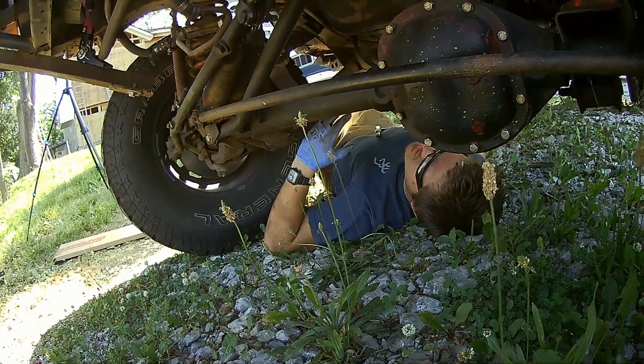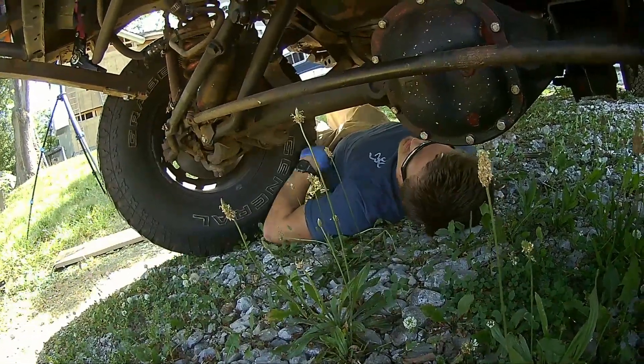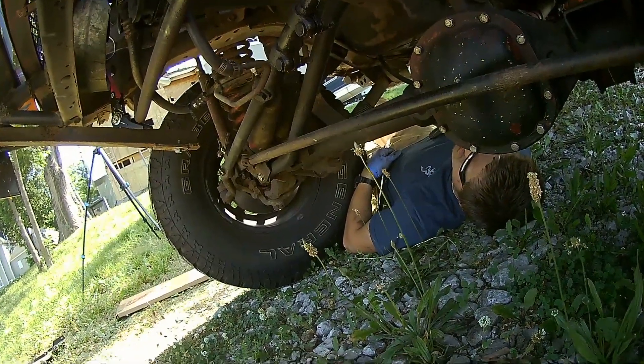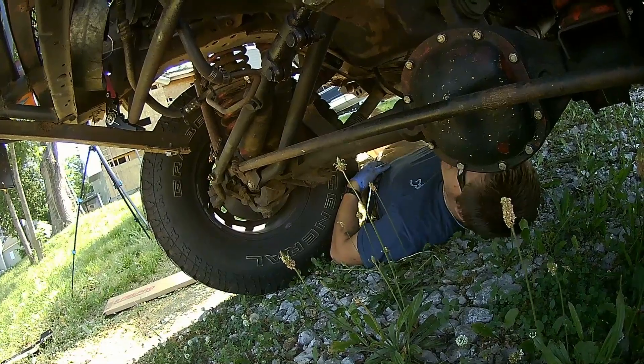Why is it every bolt I've touched has not rounded off? I'm not trying to belittle you here — the common theme going on here is what I'm trying to get you to understand. If it's rounding off, you're not using the right size socket. But I know that's a 15. Well, clearly it's not if you're rounding it off.